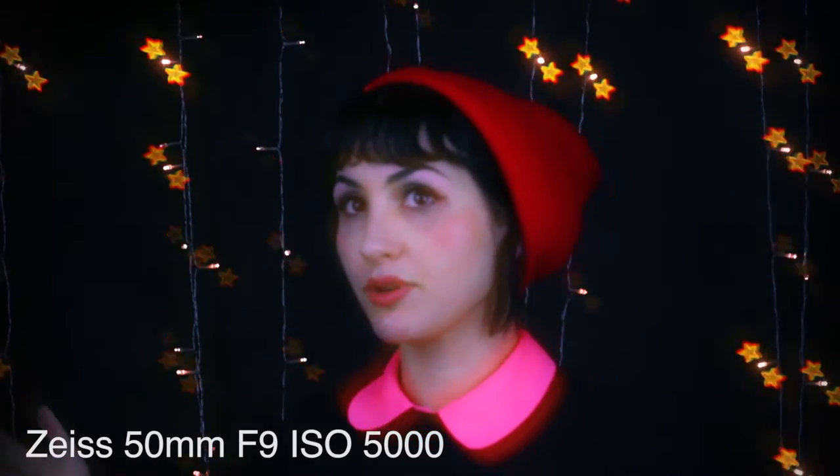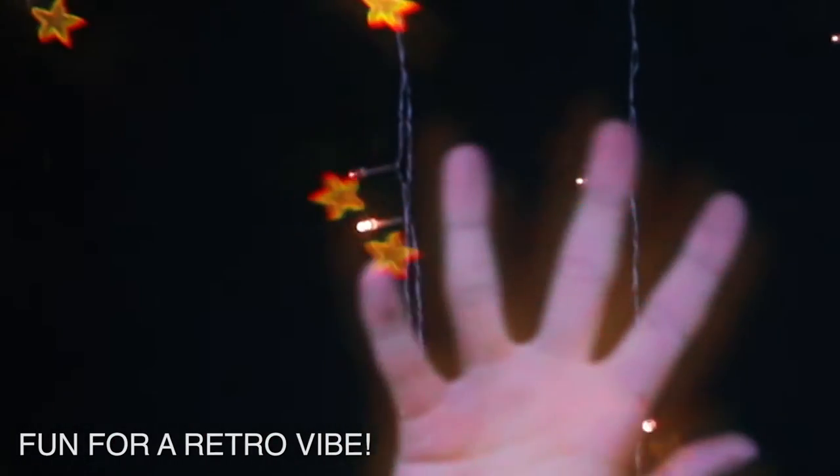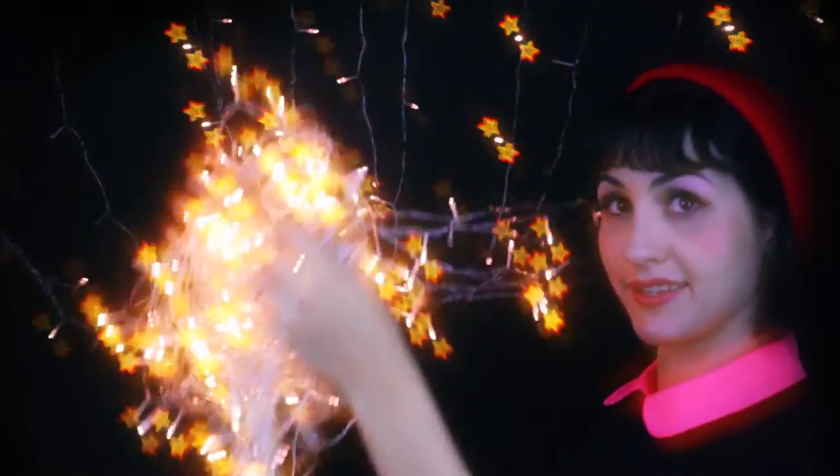I really like it. It's pretty circusy — pretty dreamy. There's a little glow around my hands. I think it makes a pretty cool, affordable filter. The more you have, the more trippy it gets.